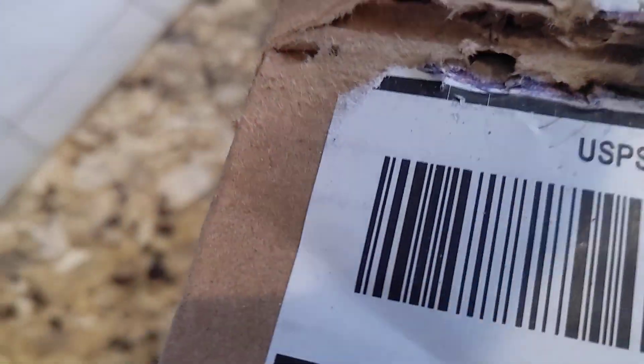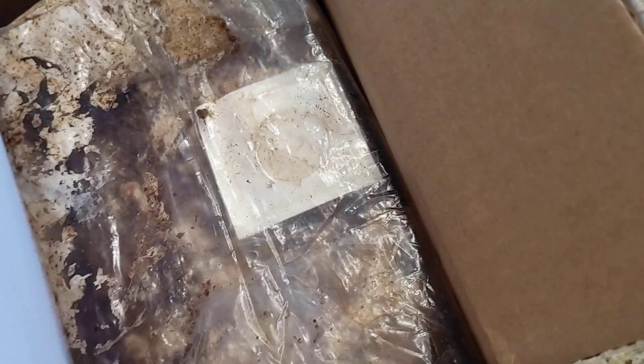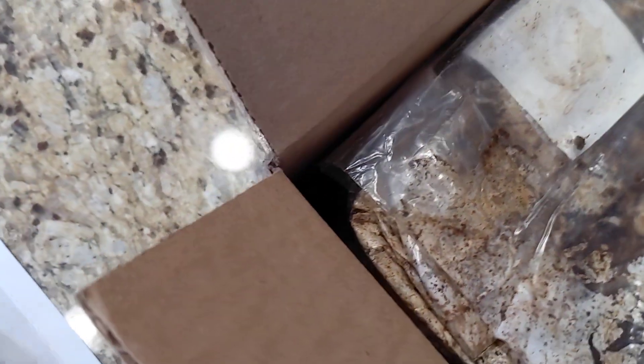So we're just going to open this up real quick. All right, we're in. So I got shiitake mushrooms — there they are. There's all the mycelium and the stuff.